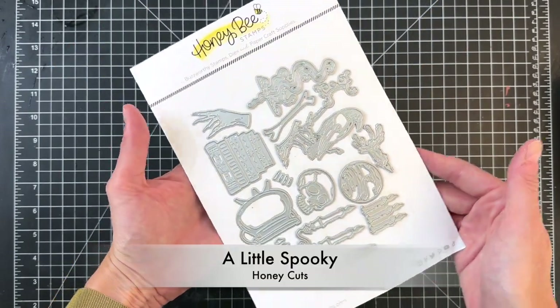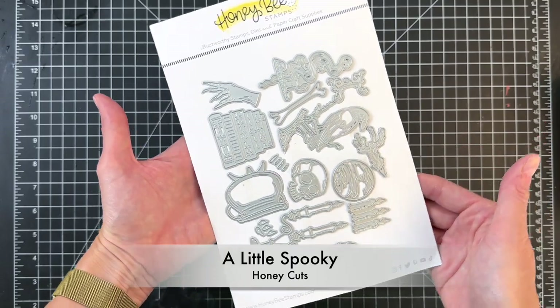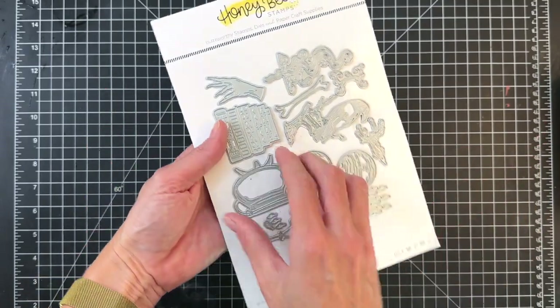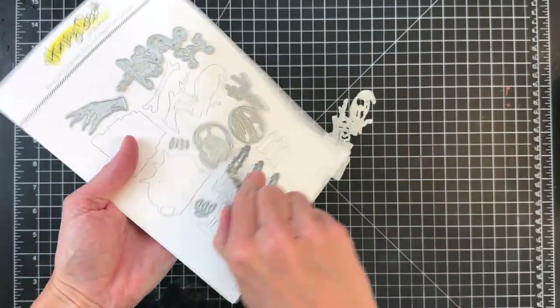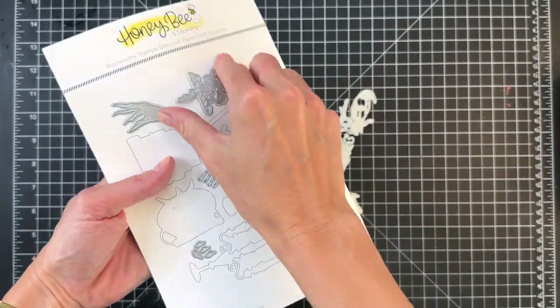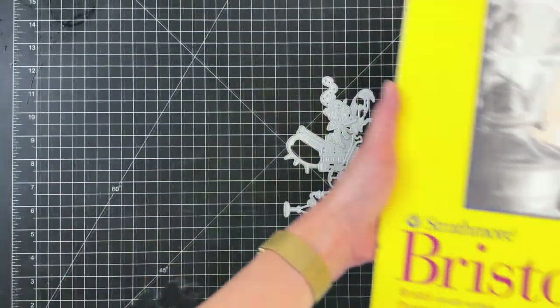Let's start out with the A Little Spooky Honeycut set. I'm going to pull off several dies from this set but there are a ton here. I didn't use them all and I can't wait to create more cards with, especially the crystal ball and that creepy kind of witch hand. Really fun images.